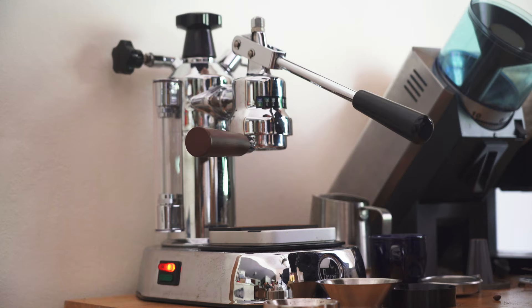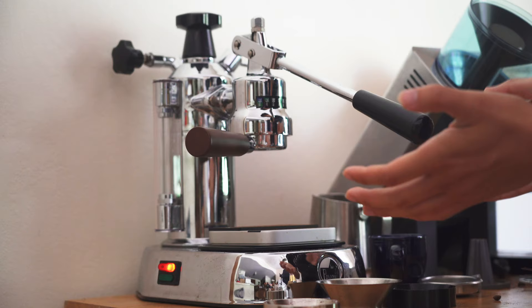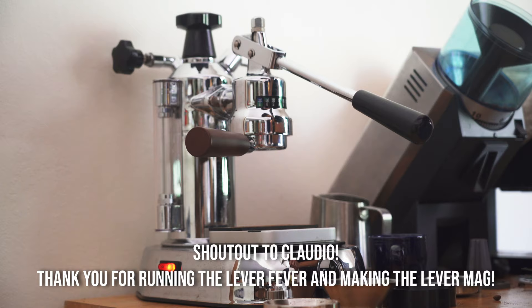This is a tip from Claudio Santoro, who's the admin of the Lever Fever Facebook group. I love talking with Claudio.